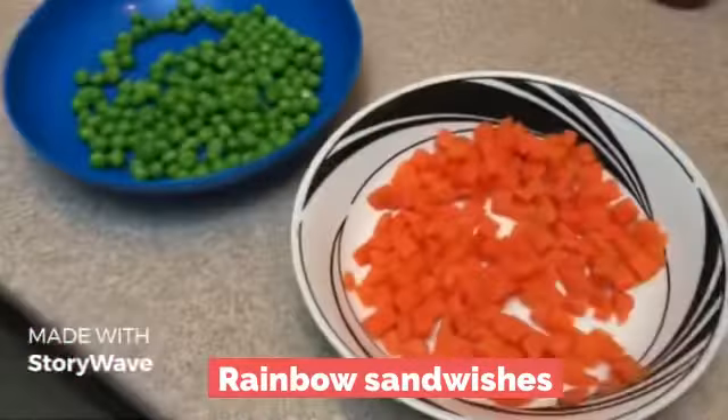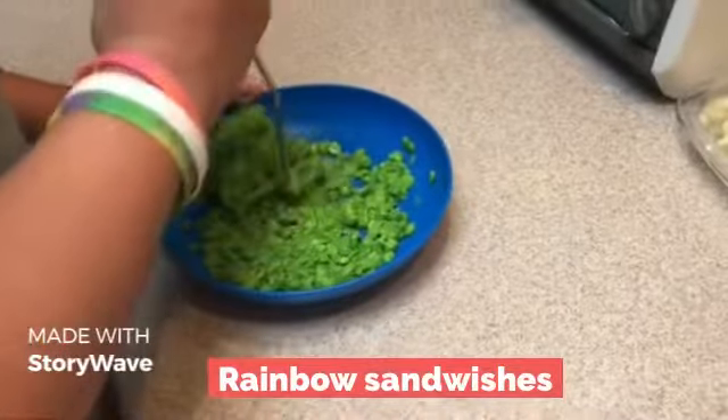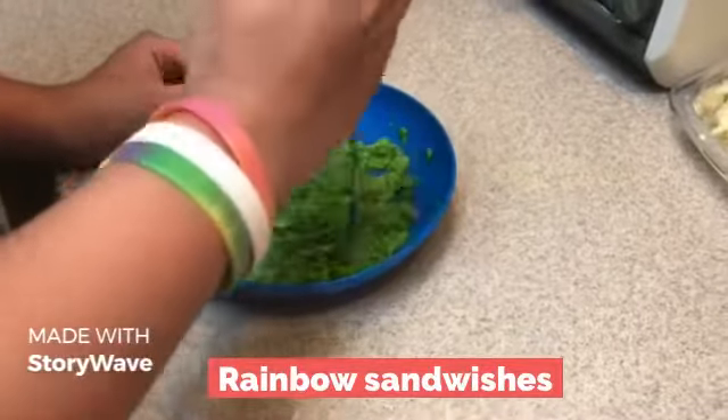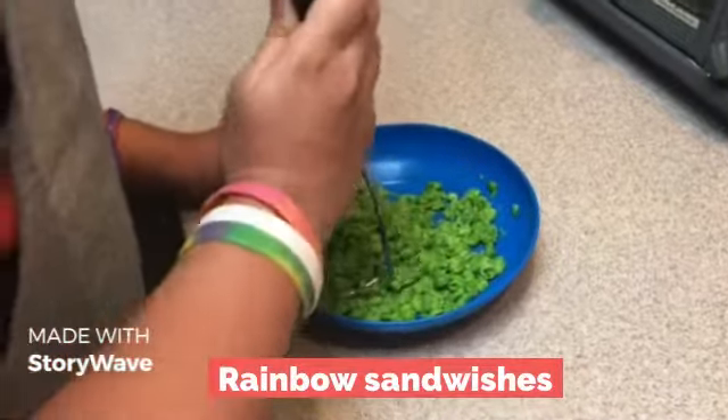We are making with these three ingredients. Daniel's smashing the green peas so that we have a thin layer, and we can mix with butter. Good job.